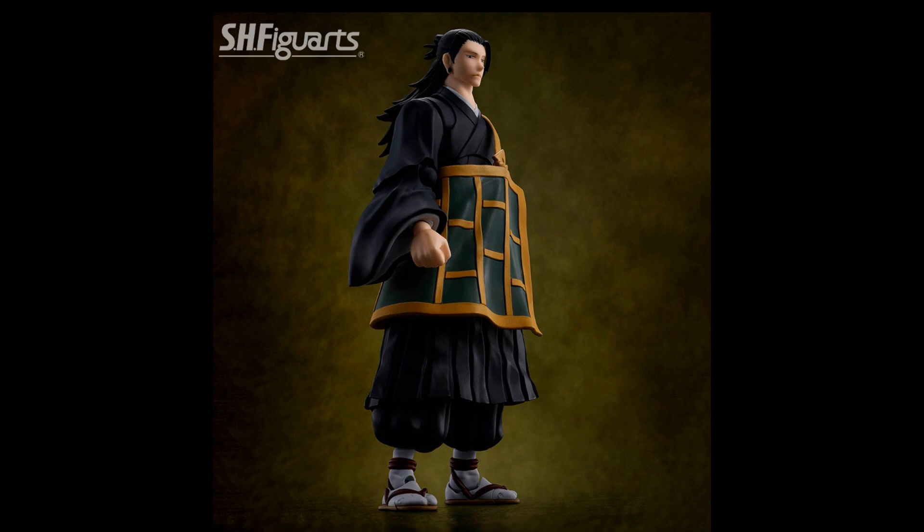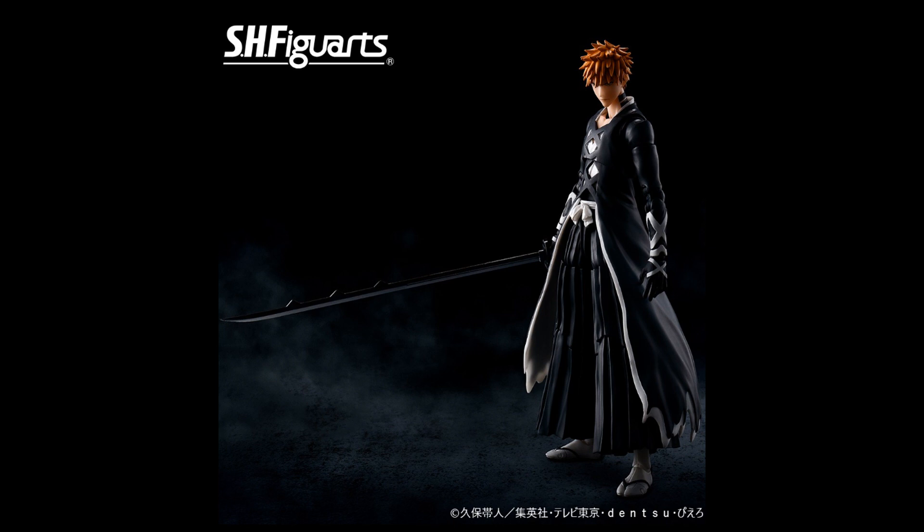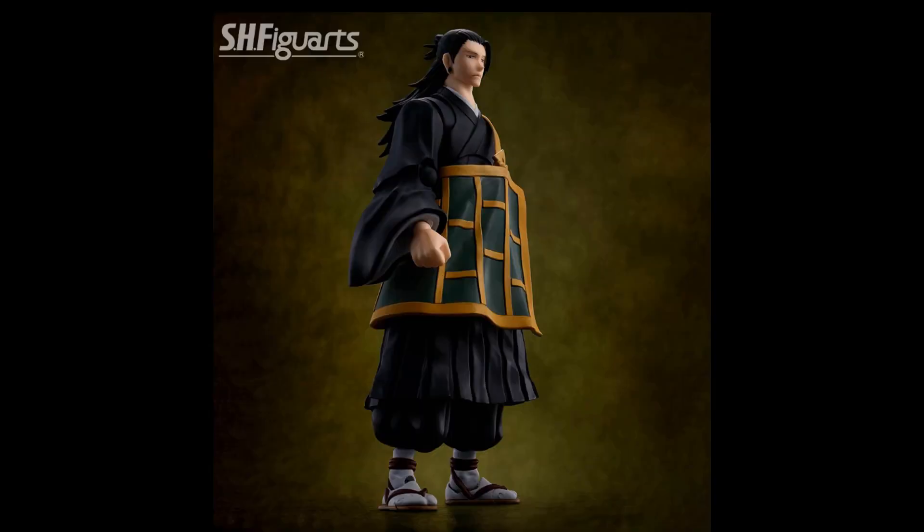I was assuming they would do fabric, but SHF usually doesn't do fabric — same with Ichigo. I assumed they would do some sort of fabric, but they didn't, which is surprising. They just used plastic, and same with Getsuo. And surprisingly, with Getsuo, it doesn't look too bad. I thought it would look really bad with the joints and all the big robe pieces — I thought it would look really weird. But no, it doesn't look that bad.